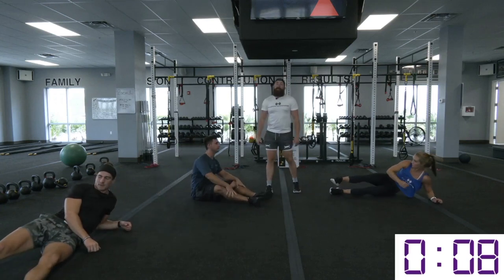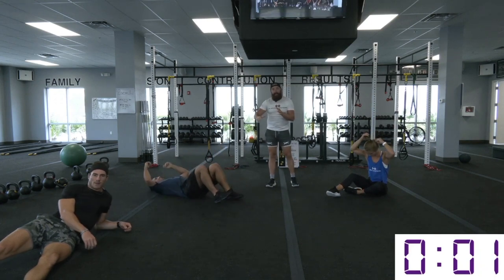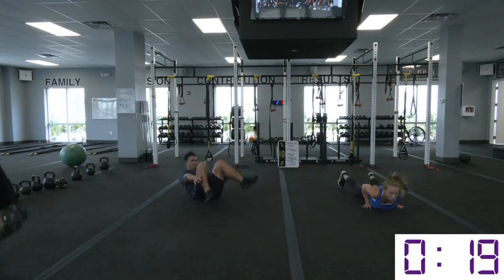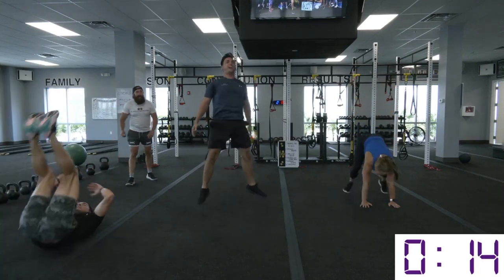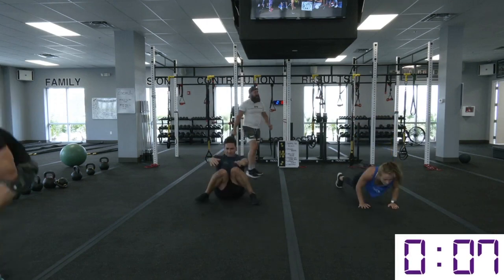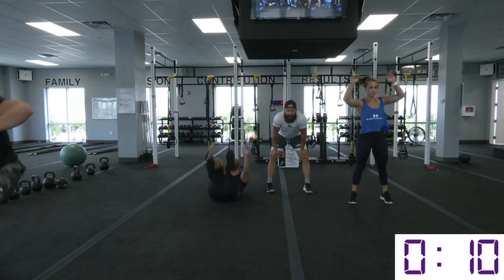Reverse burpees — grab that gear shift and throw it in reverse. Let's work. We're throwing it in reverse all the way up to the top. If you started off with one leg, you can go to two legs — that's more than okay. But do not settle for a lower rate. You are worth more than that.